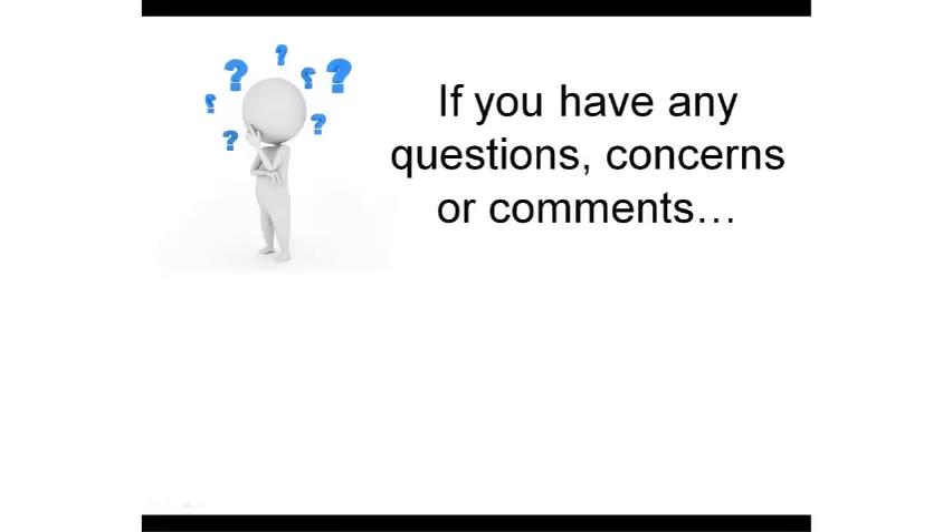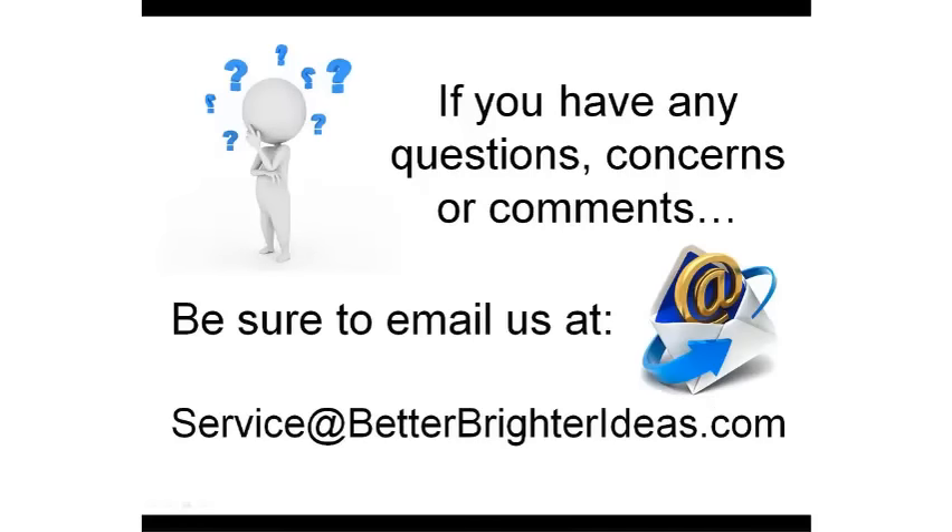If you have any questions, concerns, or comments, please be sure to give us an email at service@BetterBrighterIdeas.com. We'd love to hear from you. Thank you.